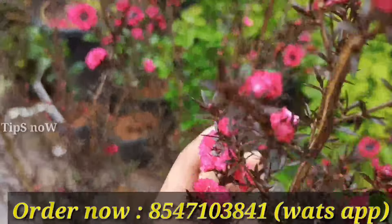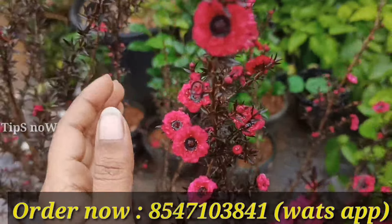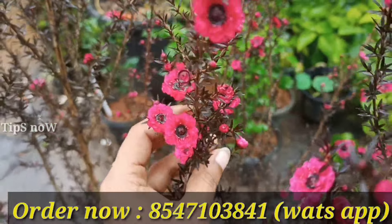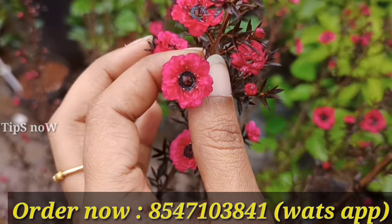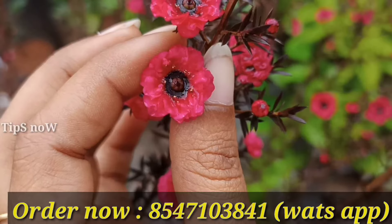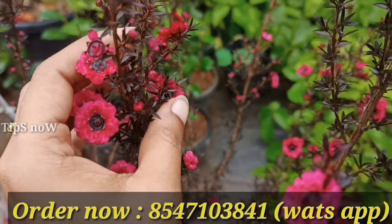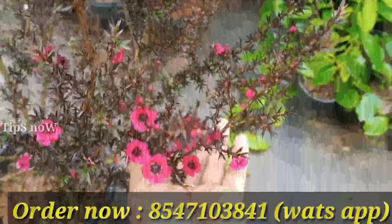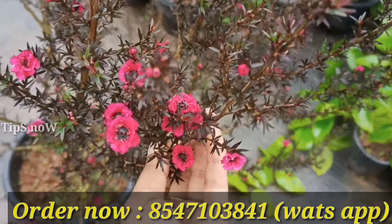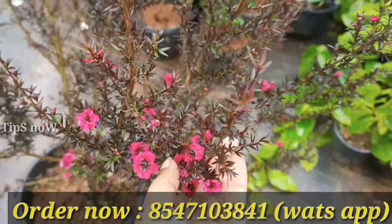We have a lot of plants. We have to sell them. There is a lot of demand for these plants all the time.